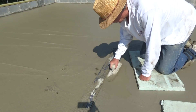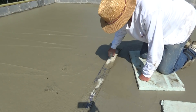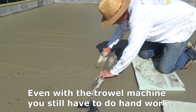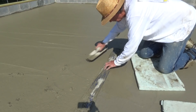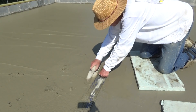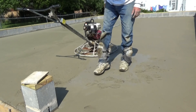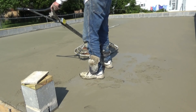Getting around the drain, getting all this up here — we're running the machine. I'm running the power trowel and you can see it's just hard enough to walk on, so we're gonna start it up.